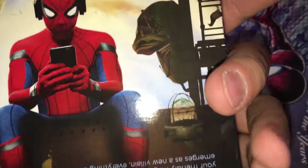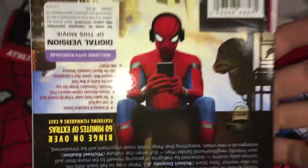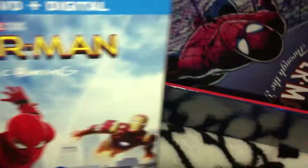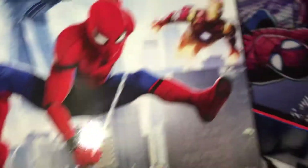Spider-Man Homecoming — here it is. I already have the movie. This is pretty cool, this is how it's supposed to be — but really it's supposed to be upside down to read, but that's not how it's supposed to be. So yeah, I already own this movie. I'm just gonna keep it in the box.